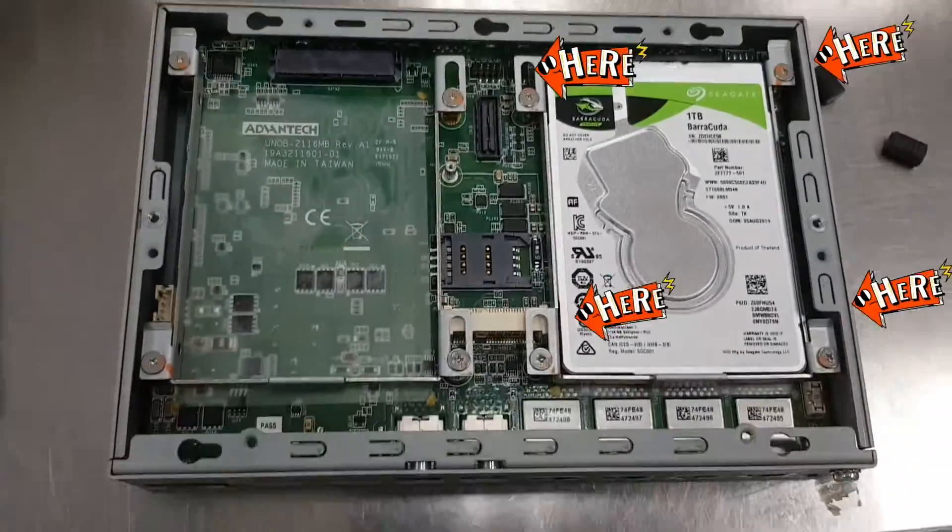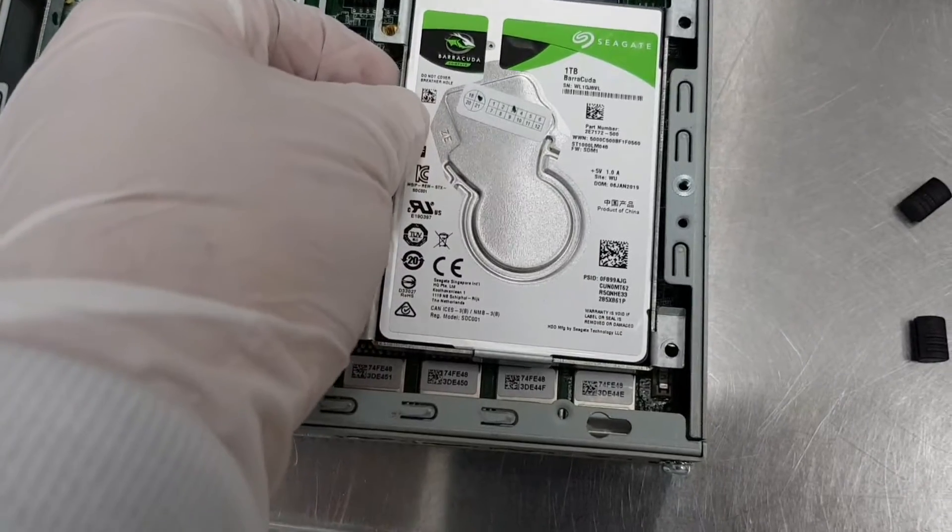Remove the 4 screws on each side of the hard disk holder, and slide down the hard disk to remove it.